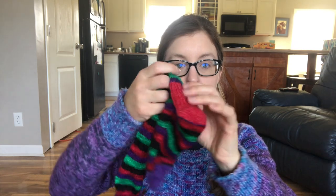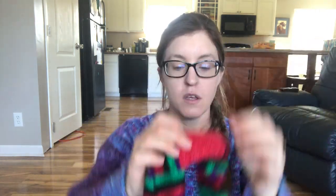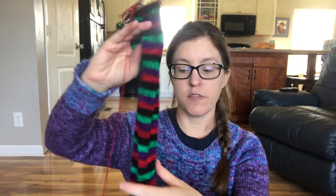I follow the pattern's directions for the heel turn — it's a short row heel. Even if the directions call for wrap and turn, I always substitute German short rows. With German short rows you pull the yarn around and it looks like two stitches — they call it a double stitch. Then I do the standard slip-knit, slip-knit heel flap, and on the other side just purl. That brings me back up to 56 stitches.